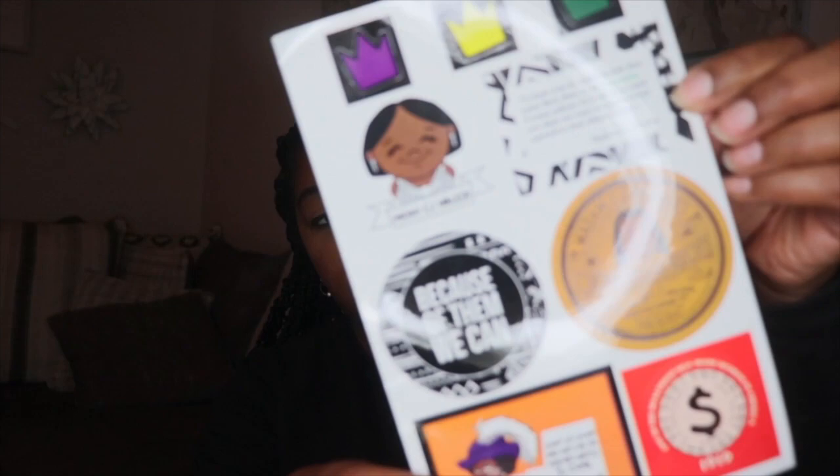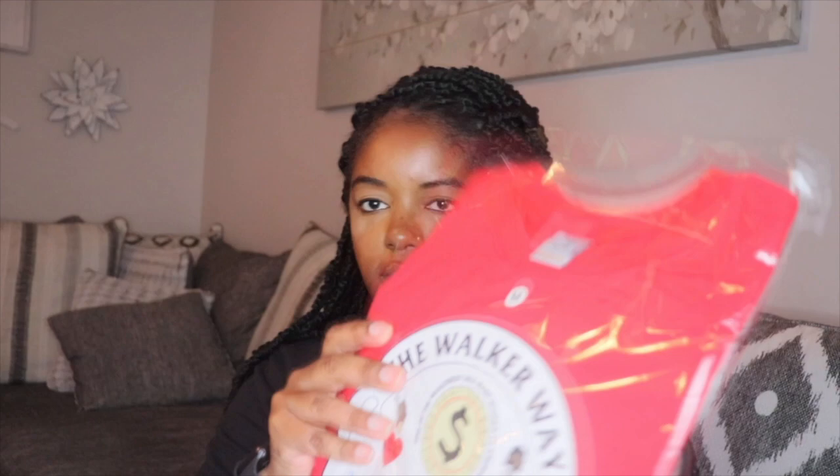They always have these stickers. So here are some stickers. The sticker at the bottom says, 'Don't sit down and wait for the opportunities to come, get up and make them.' And one reads, 'one of the wealthiest self-made women in America.' There are some crowns at the top and a sticker of Madam C.J. Walker.